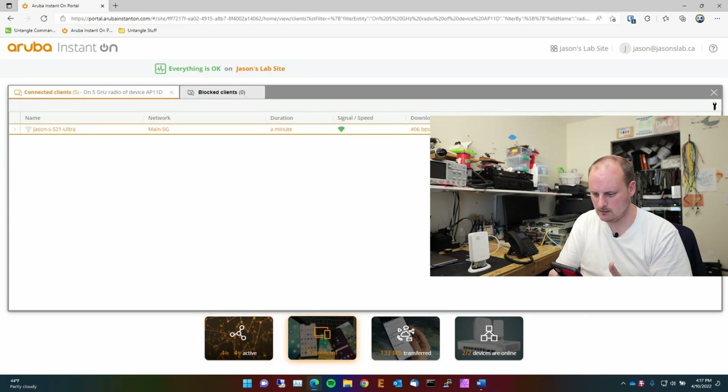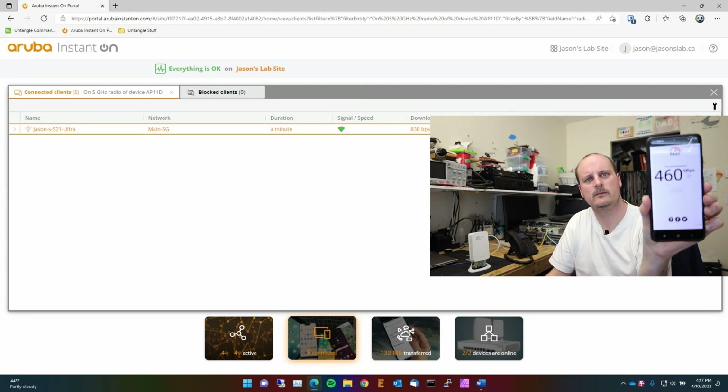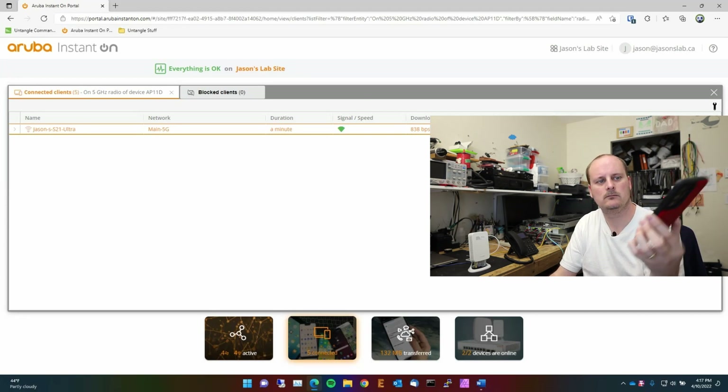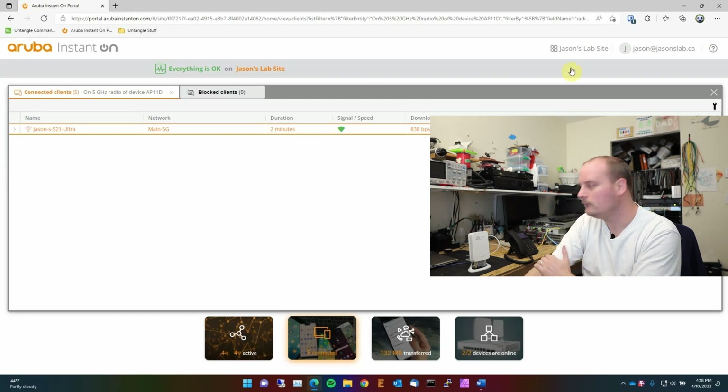Running fast.com — 460 megabits per second over Wi-Fi on the 5 GHz band. It's not Wi-Fi 6, but it's better than nothing and definitely working well.